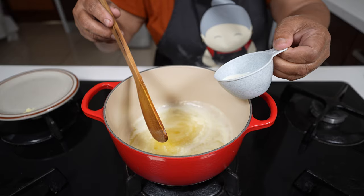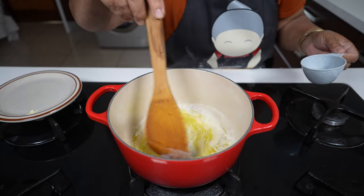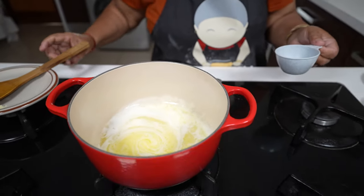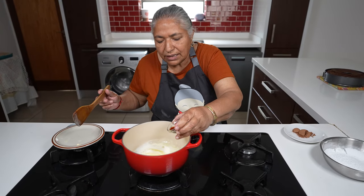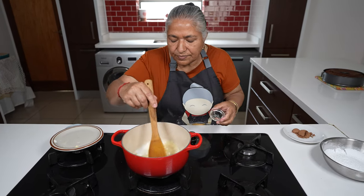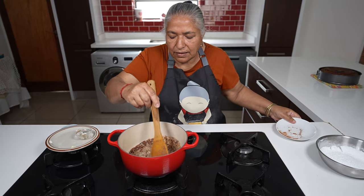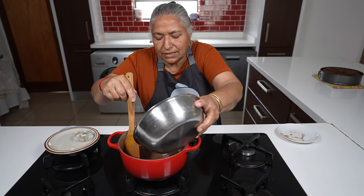I'm adding in my 30ml of milk. Now this is just beginning to bubble so I'm going to switch off the stove. To this I'm adding my 2ml vanilla essence, my 20ml cocoa powder, and my one and a half cups of icing sugar.